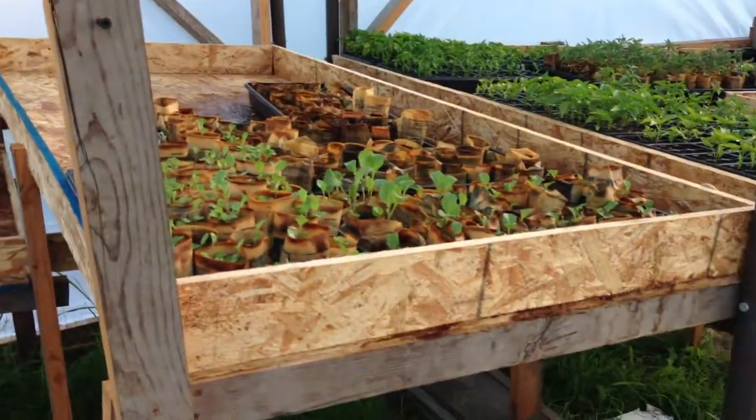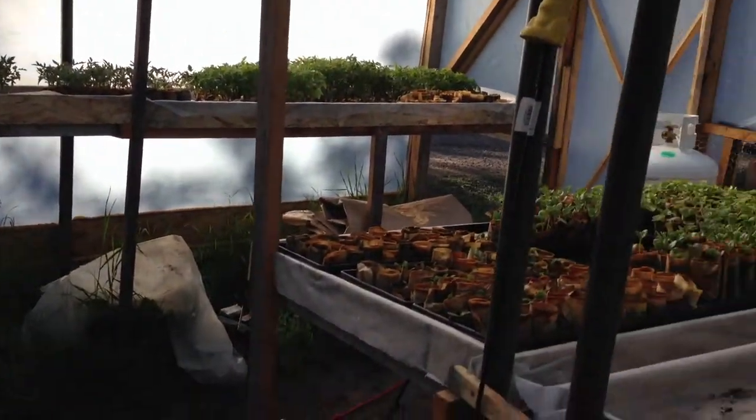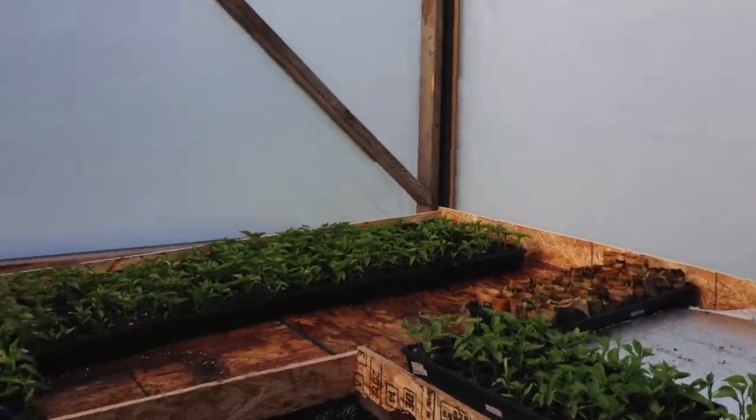Down here you can see some of our starting trays are much emptier than they were a couple of weeks ago when we started planting. In fact you couldn't even walk in here — the floor was covered and pretty much every available surface had plants except just enough area to walk.